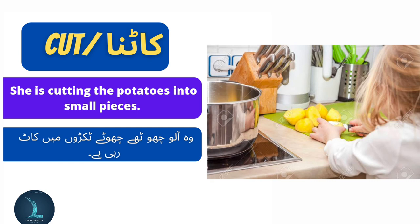Cut means kaat na. She is cutting the potatoes into small pieces. Voh aloo chode chode dugro mein kaat rahi hai.